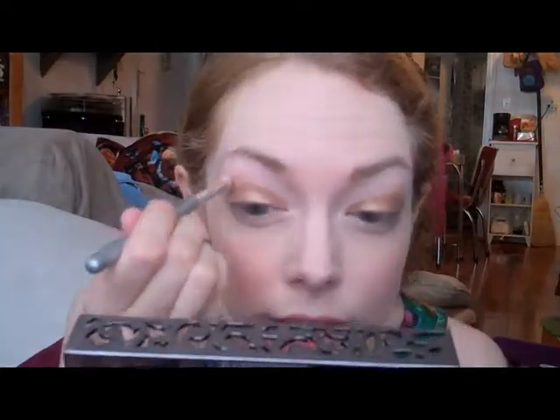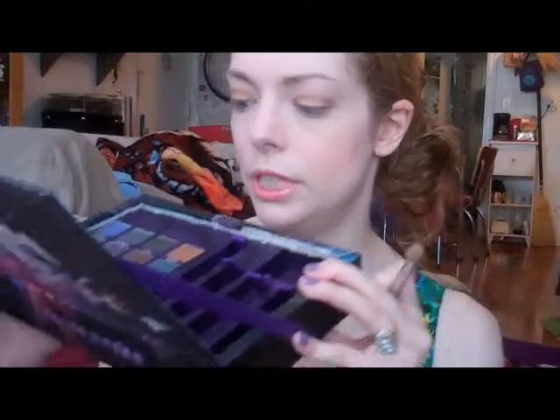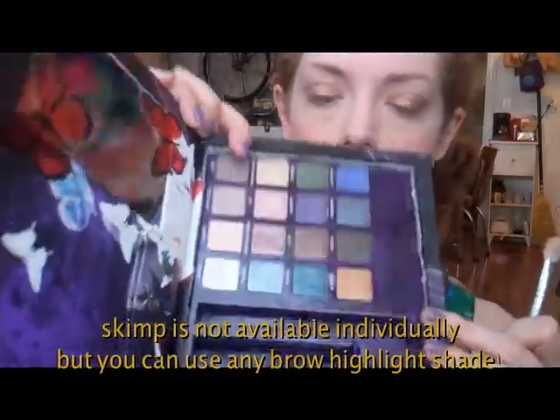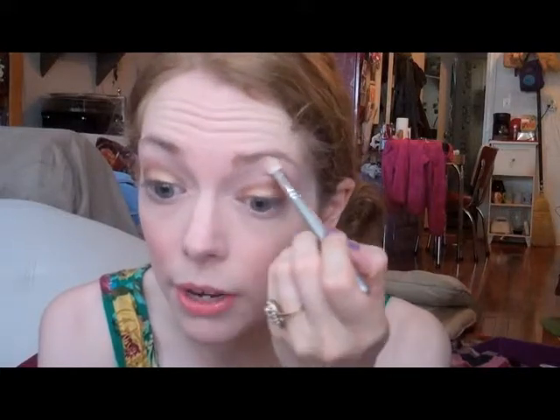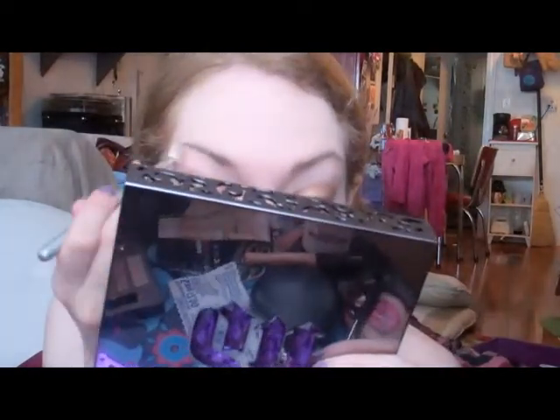I'm going to go in with a blending brush and just blend up at the top. Then I'm going to go in with Skimp — I don't know if it's available individually, it's from the Book of Shadows Vol. 4. It's an almost matte, super light color — basically whatever you use as your brow highlight. You want something that's not a lot of shimmer for daytime, so we're just blending that under the brow bone.